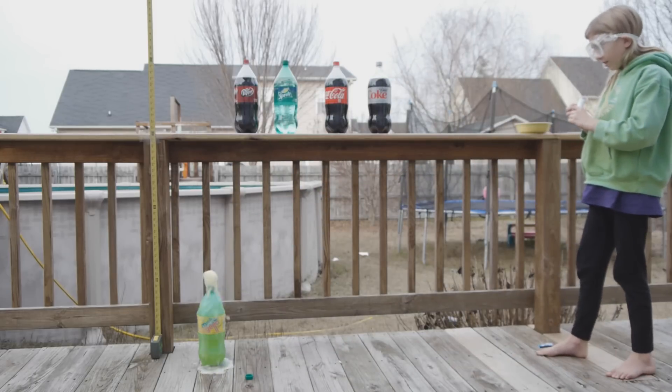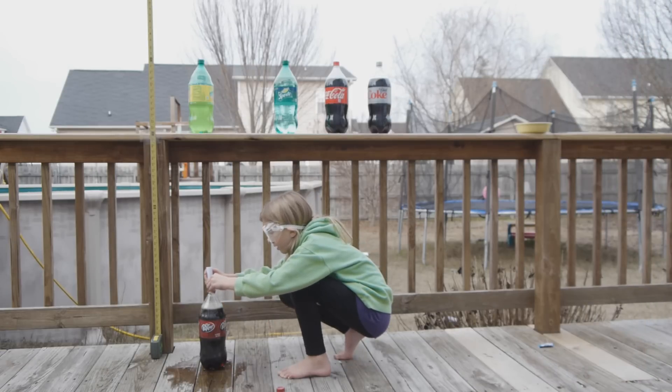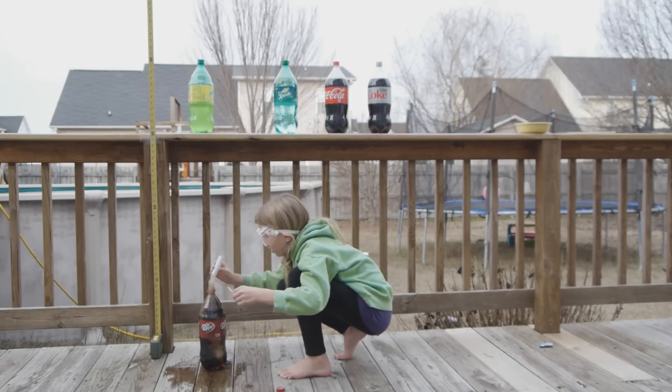There's the reaction. Removing the toothpick again. That one went pretty high.